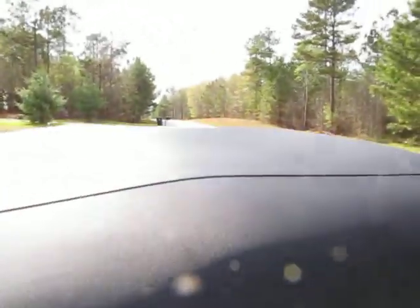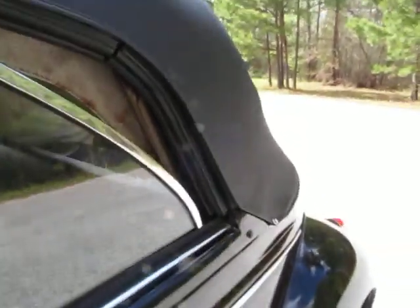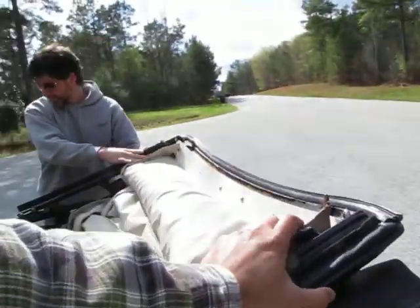We'll drop this top real quick. Get the other side here. You can go ahead and roll the back windows down. There you go — just hold it and then back up. Nice and squeaky.